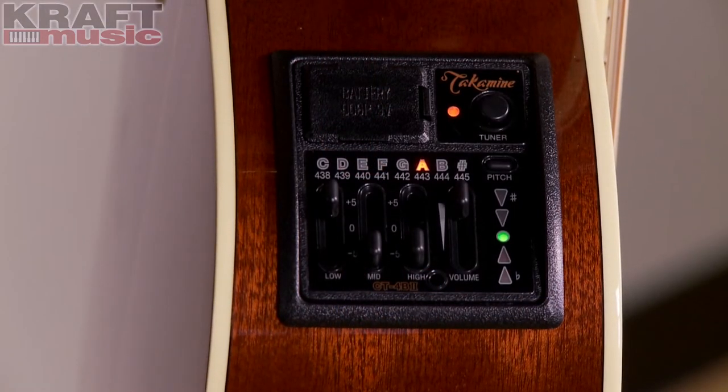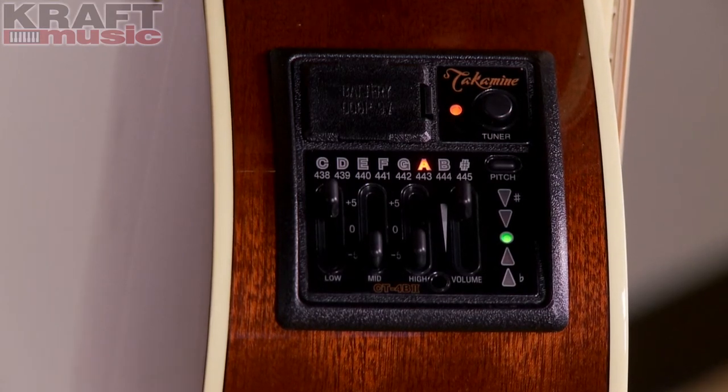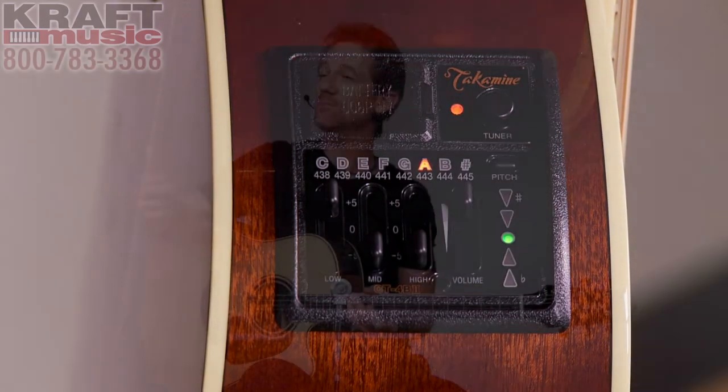This preamp is called a CT4B2. It's a simple, solid-state preamp with three-band graphic EQ, volume, a chromatic tuner, and a mute switch. It runs off a nine-volt battery. It's an awesome package for a preamp.